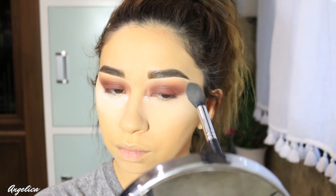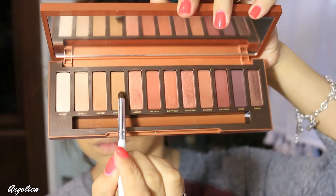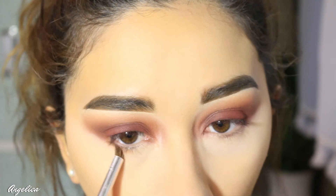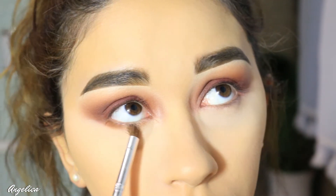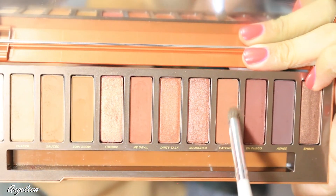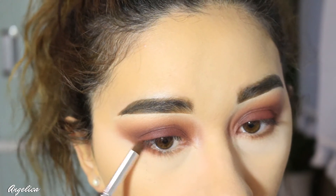I don't leave it on for too long, so I'm brushing off the powder already — sometimes I do, sometimes I don't, it just depends. Now I'm taking the warm brown shade, which is low blow, and applying that on the lower lash line, then taking cayenne and doing the same thing just to warm it up a little bit more.